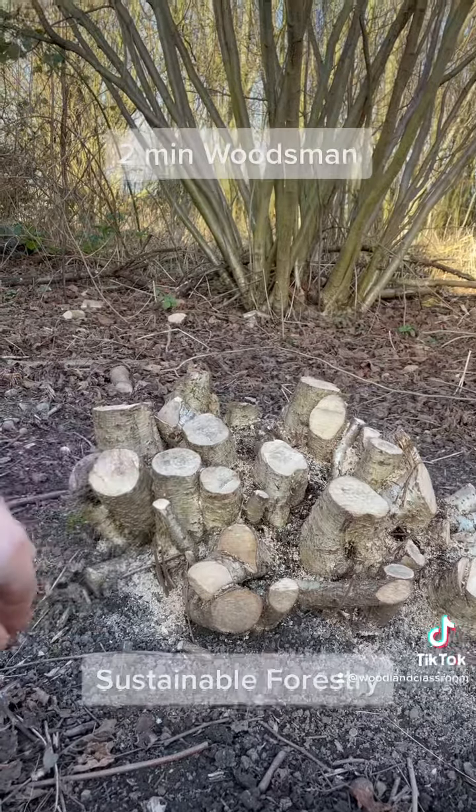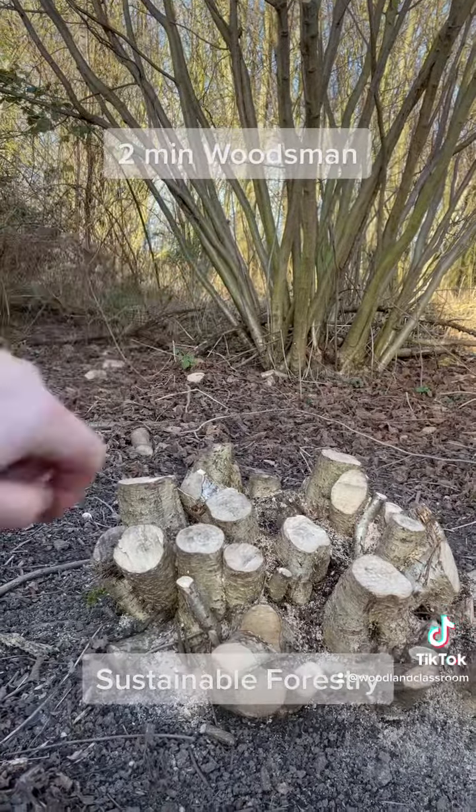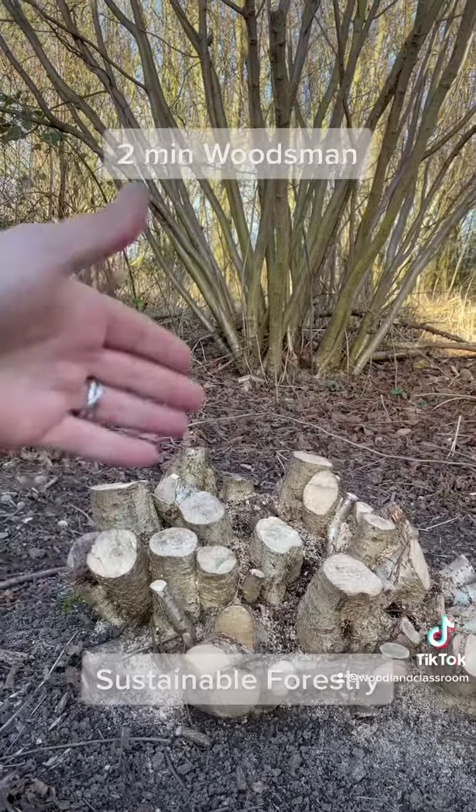but it also creates valuable habitat for wildlife that relies on it. In the foreground you can see the fresh coppice stool we've just created, and at the back there's the result of a few years of a coppice stool left to regrow. Fantastic stuff.